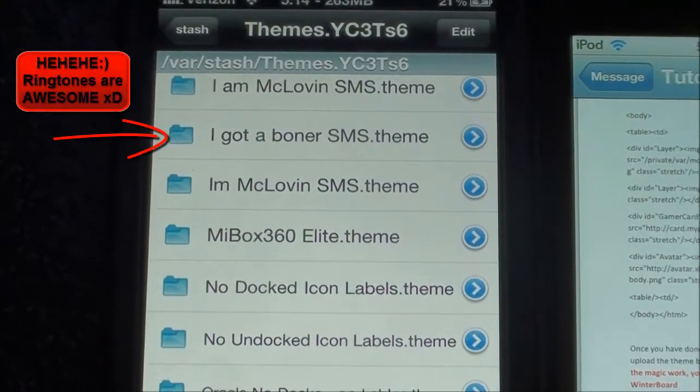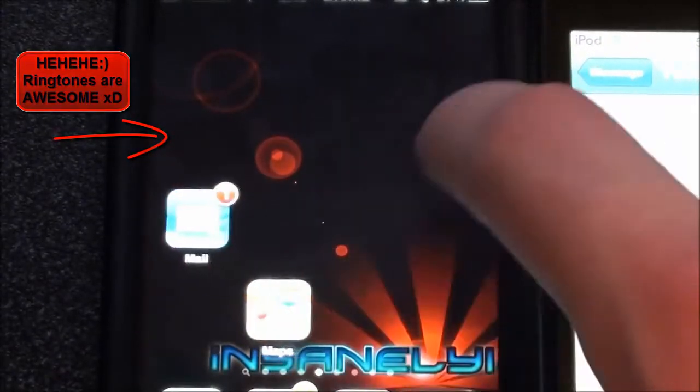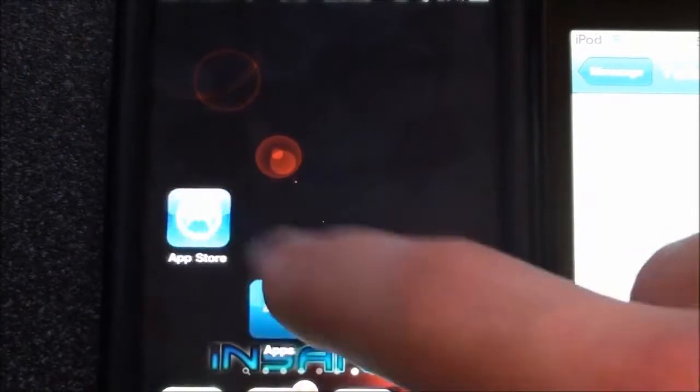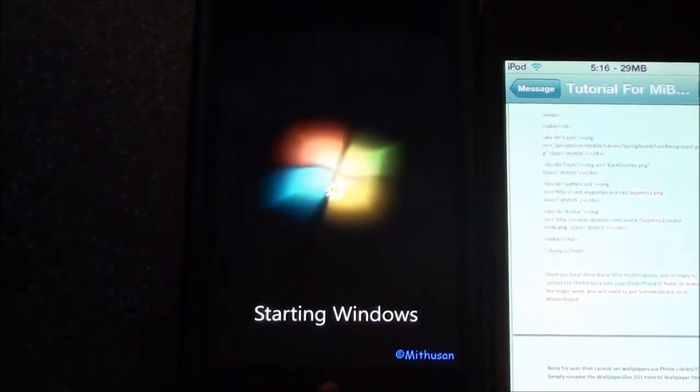Now we can go ahead and apply the theme. Go into Winterboard — it's down here at the bottom — and make sure you have Summerboard mode on, select Themes, MyBox360. Let it respring, and that is it. We'll see what happens.